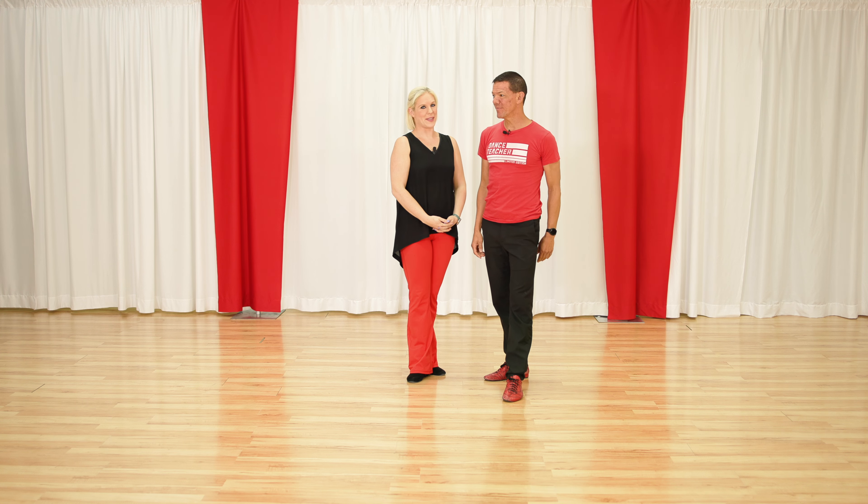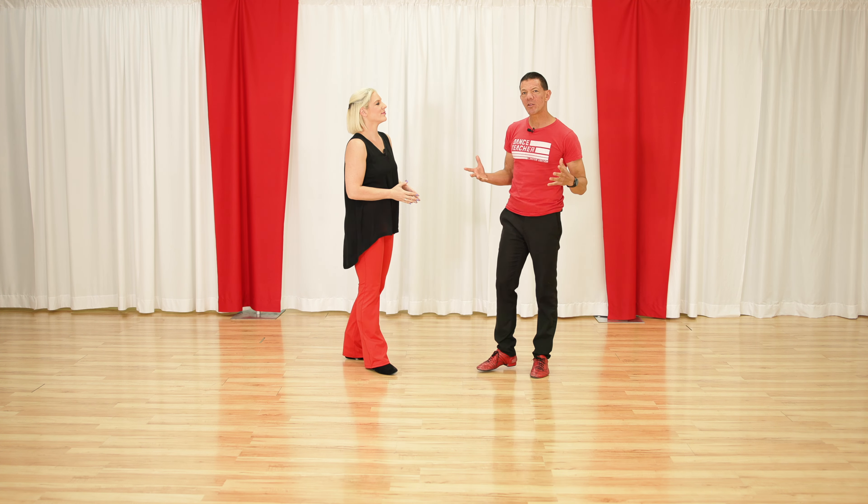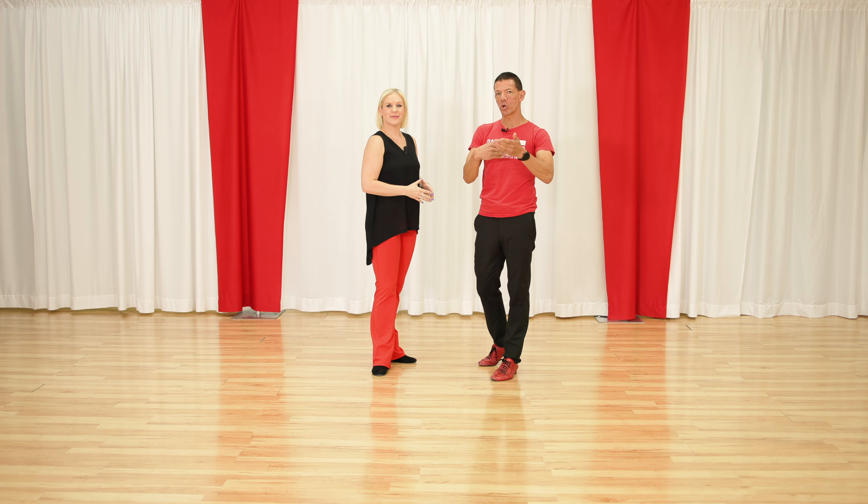What's up gang, it's Brian B. and Miss Megan. So let's walk through these — we put them together in a routine format, but more importantly I'll show you the groups of them that will work well together, and eventually this will all become automatic.